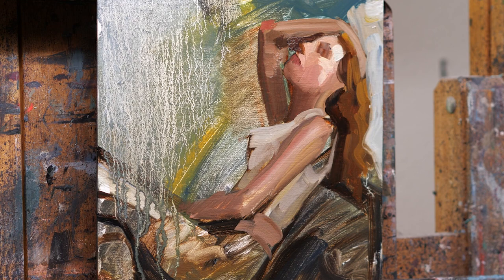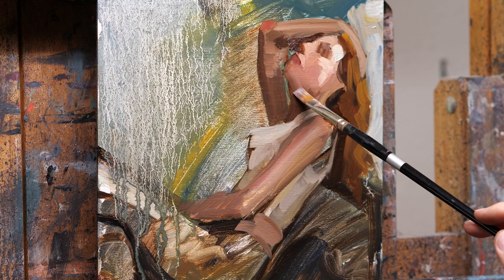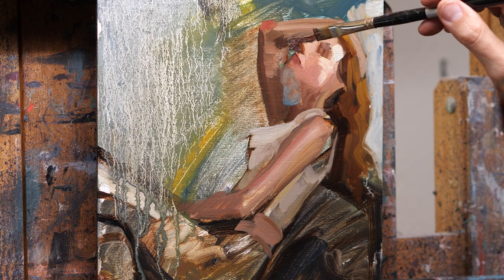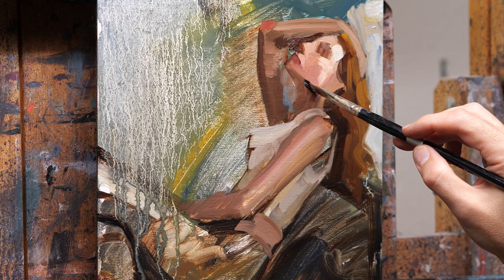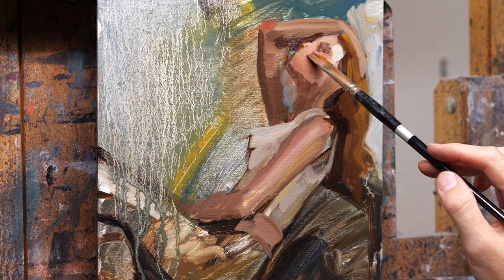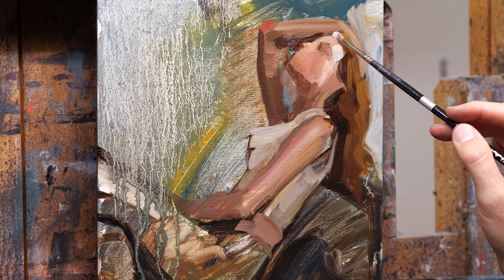Right around here I'm starting to realize it's just not exactly in the right spot. Right there you see me making that little mark — that's because I realized that's where I needed the neck to be, it was too far over. So I'm sort of carving out with the background where the face needs to be, and then I'm just going to wipe out the mouth and rebuild the form without completely wiping out the entire face. Not everything about it was off — it was just a little bit too big, so I shrunk her down a little bit.